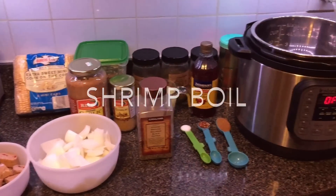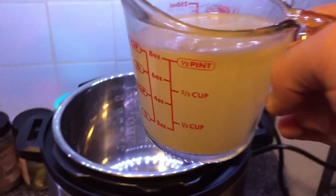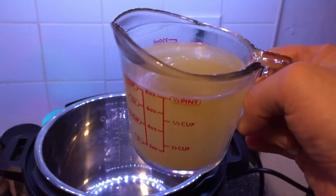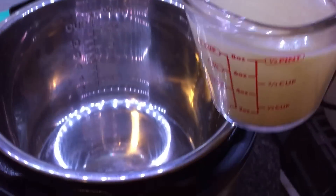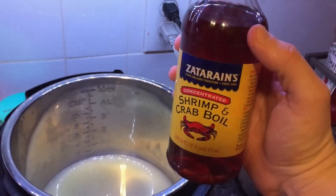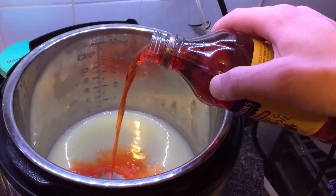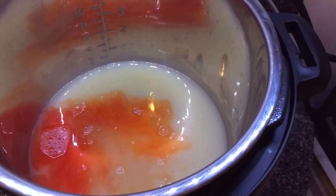Meet your cast of characters. The first thing I'm going to do is take one cup of chicken broth — I use Better Than Bouillon, one teaspoon mixed with a cup of water — and pour it right into the pot. Then I'm going to add some of Zatarain's shrimp and crab oil, just a little amount like that.